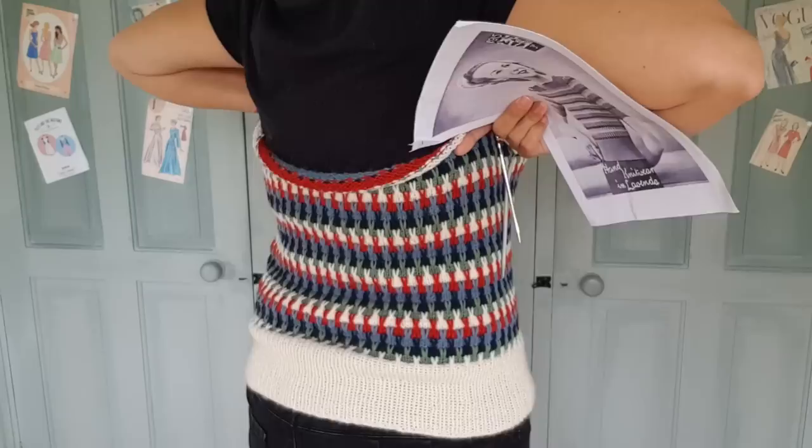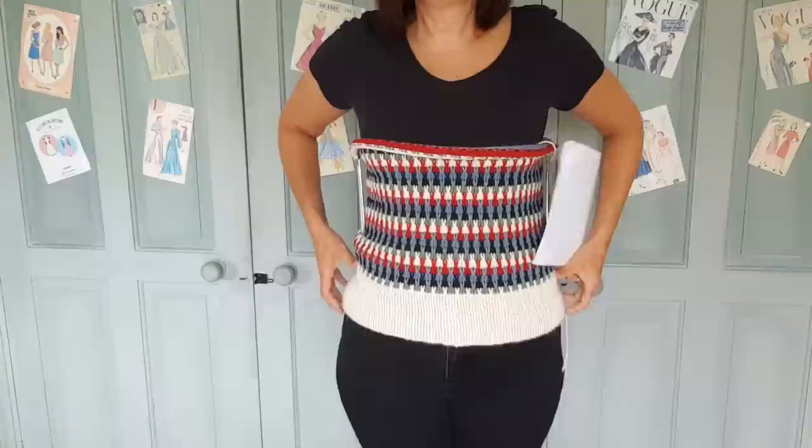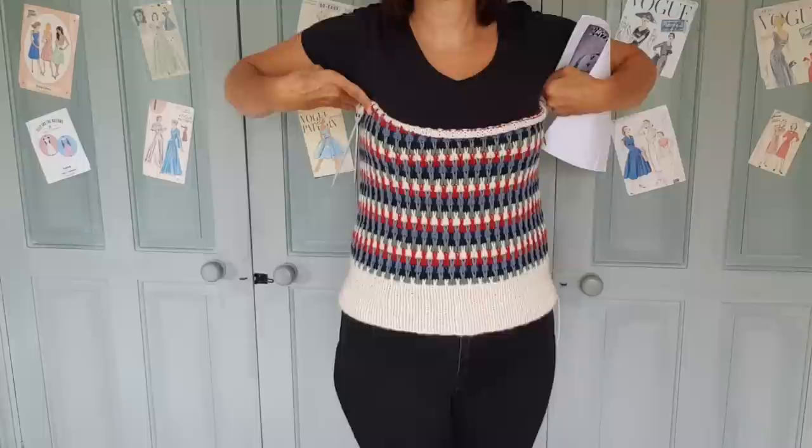I did go longer because it's very short in the pattern - I want to wear it with jeans, so I've taken it that bit further. It's a better length for me. So I thought I was following the numbers on the pattern but in a bigger gauge, larger needles, DK weight, so it would fit me because this is only for a 32 to 34 inch chest. I'm about 38 at the moment, so I wanted it to be bigger. I thought I was going to follow the same numbers so I could use those without trying to work out all the rest when it gets complicated.